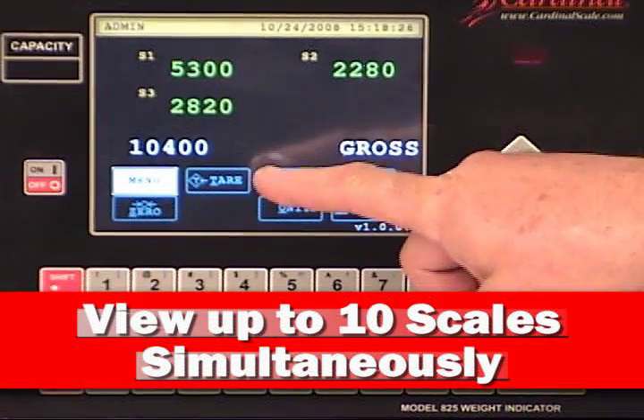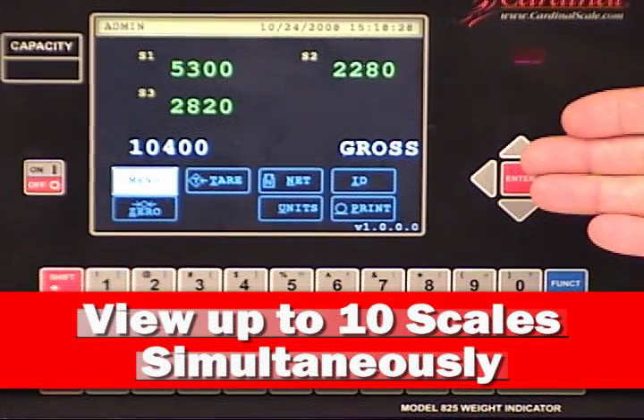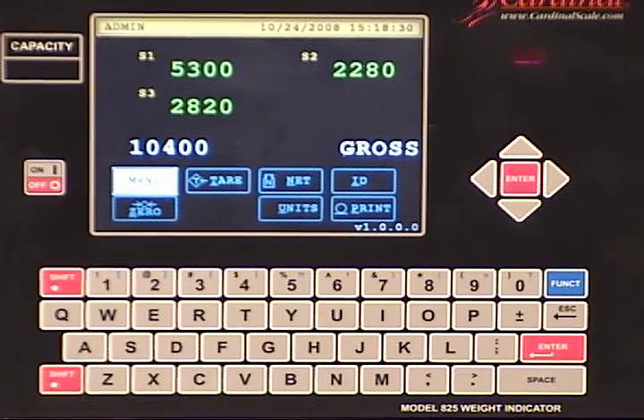Whether you require 2, 3, or up to 10 scales on screen, Cardinal can customize the 825 to meet your needs.